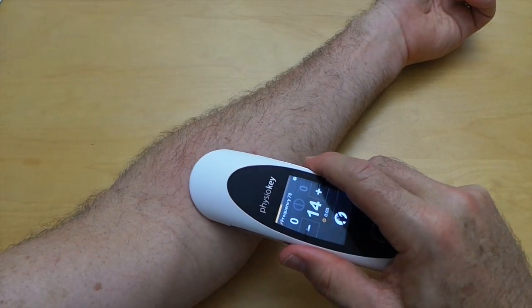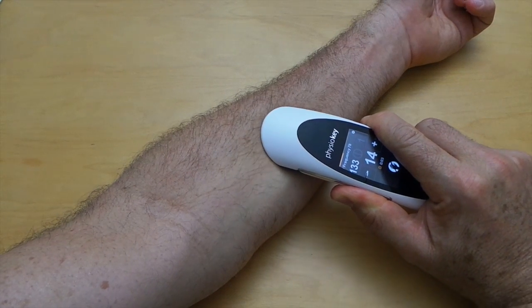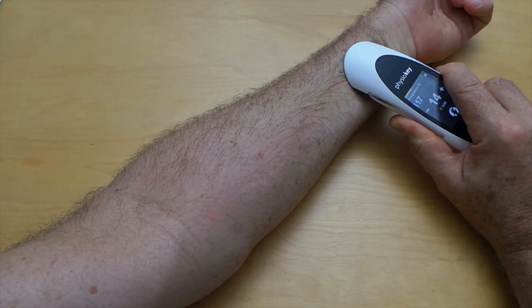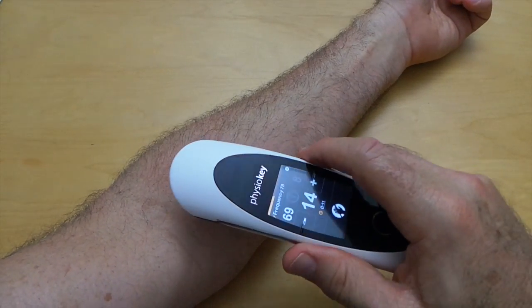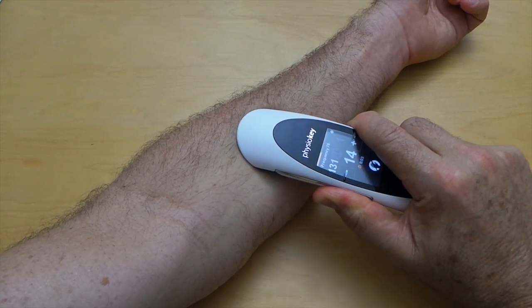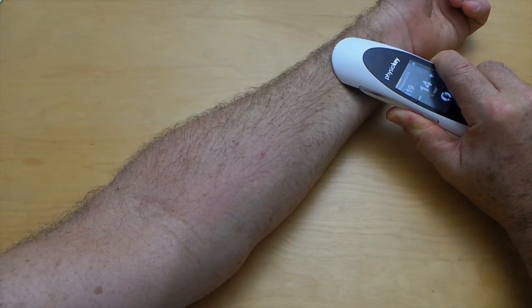Let's see that again. Holding it there for two seconds and then begin sliding — and you can see the numbers changing. This has dramatically changed my practice. It's a new feature in these types of devices and it's fantastic. Using it on the spine, on muscle groups, I just drag the device along the skin and it actively takes readings.